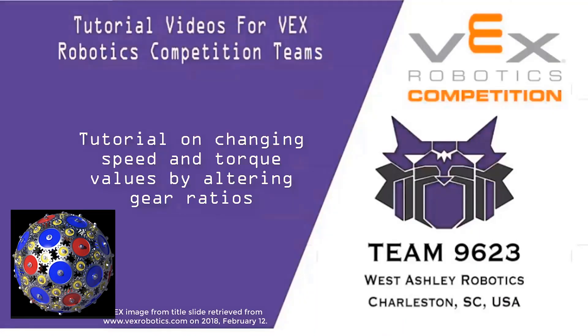What's up, fellow robotic enthusiasts! My name is Damon, I'm a junior at West Ashley High School, and I'm here to give you an explanation on how to either increase or decrease your robot's speed or torque by altering its gear ratios. Before we get going, let's briefly touch up on what speed and torque are, and then we can go more in depth later on.